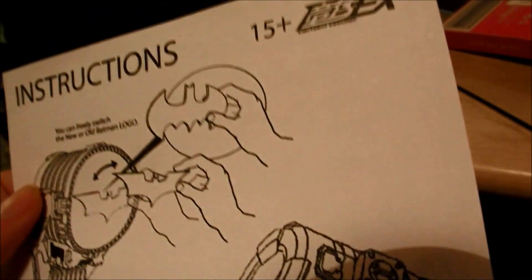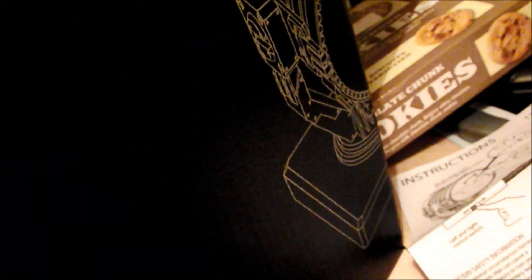So for this little review, it's the Bat-Signal — the one-sixth scale collectible movie piece. Got it from China or Hong Kong, one of the two.